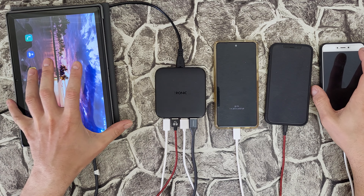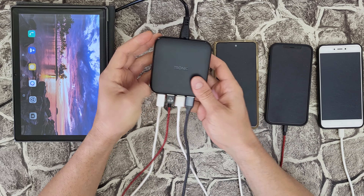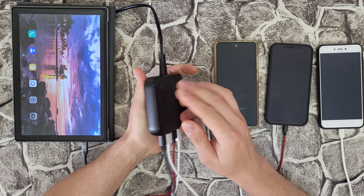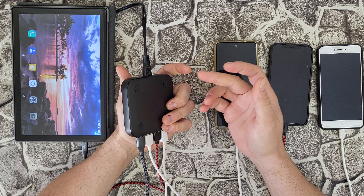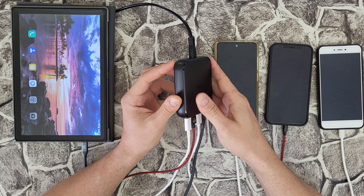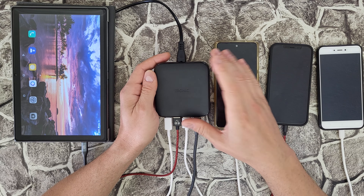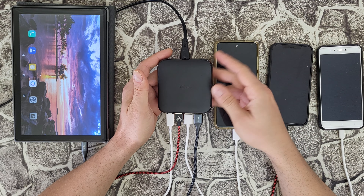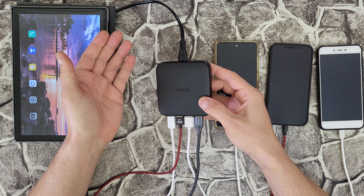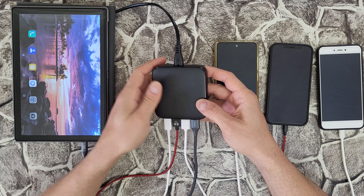Guys, I think it is a great idea to buy this product. It costs about 30 euros, and as you can see you can charge many devices with fast charging without a problem. It will fit very well at your office or desktop, and you don't need a power adapter — you connect it directly to 220 volts. Nice!